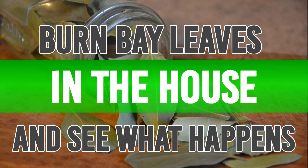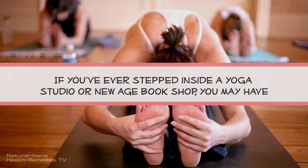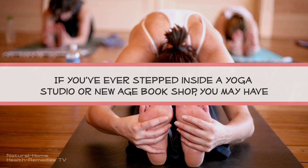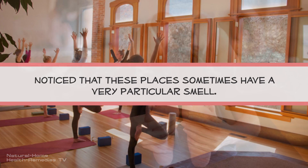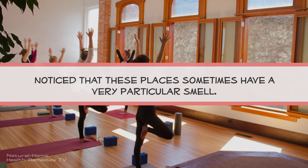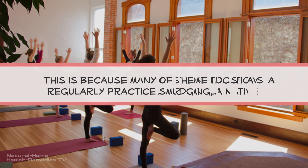Burn bay leaves in the house and see what happens after 10 minutes. If you've ever stepped inside a yoga studio or new age book shop, you may have noticed that these places sometimes have a very particular smell.